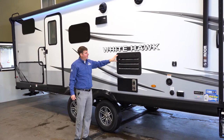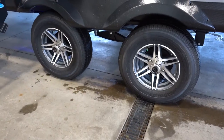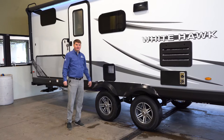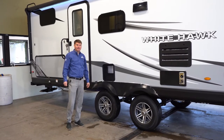Here we're going to have our fridge exhaust and the furnace exhaust. You'll see that we've got Goodyear brand tires. Above that, we're going to have the hot water tank, which is going to run off propane or electricity — we'll find the controls for that inside.